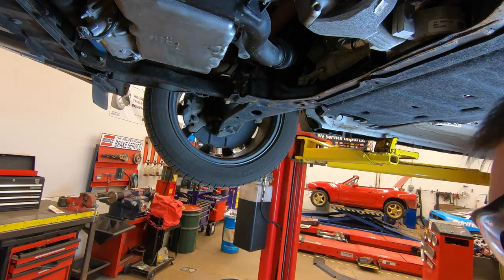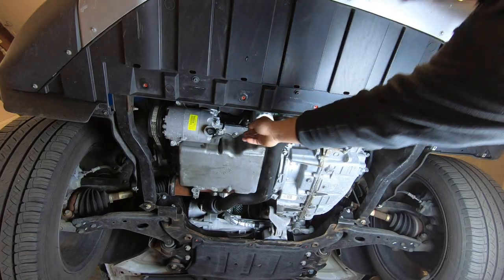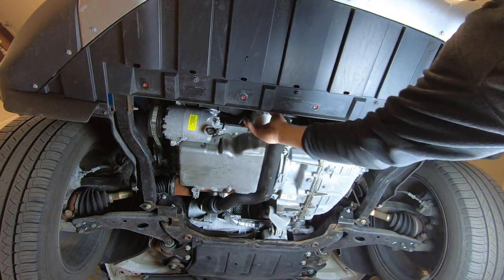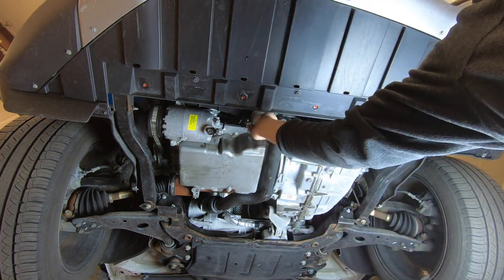Use our towel, wipe it down, and now we're going to go get the oil filter. Now we're up underneath the engine — our oil filter is right here. Make sure you have an oil drain pan underneath this and we're going to go ahead and remove this by hand.